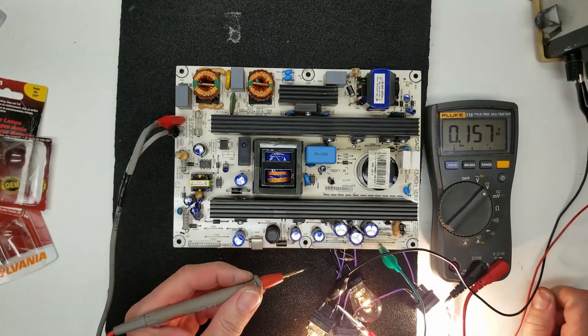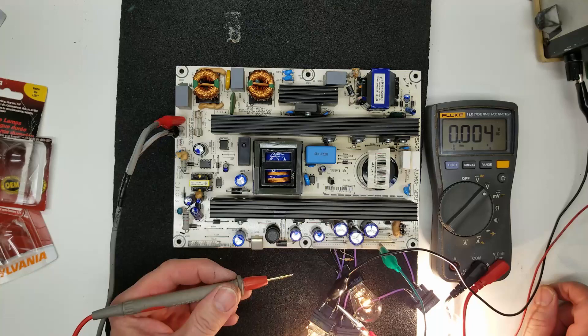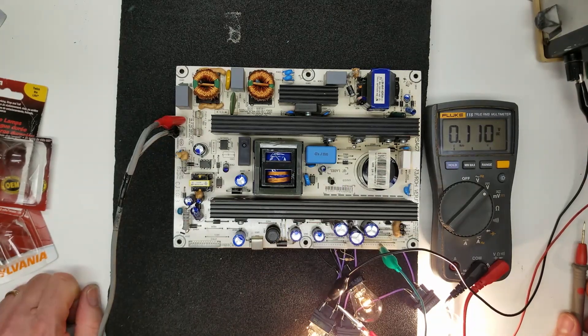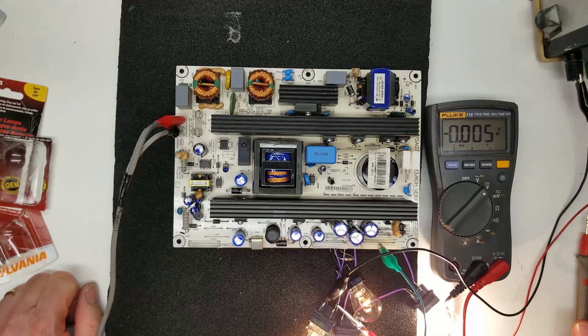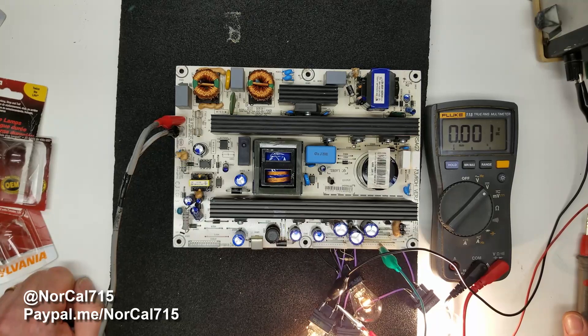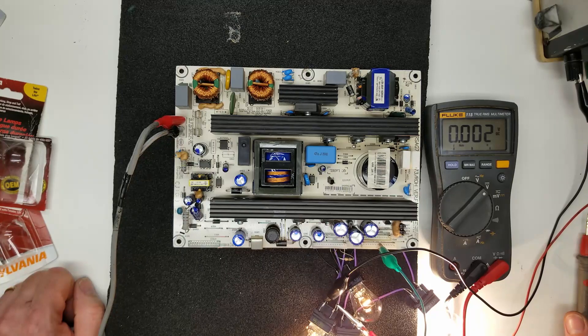Without a shadow of a doubt, this customer's power supply is in good shape. So there must be another problem with this TV — that's all I can tell you right now. With your help we can keep these things out of the landfill. If this video helped you, please consider donating via PayPal at paypal.me/NorCal715. Everybody have a great day, thanks for watching.